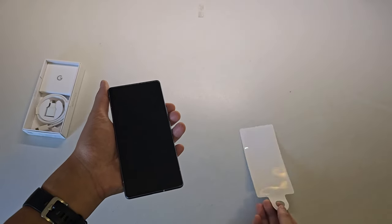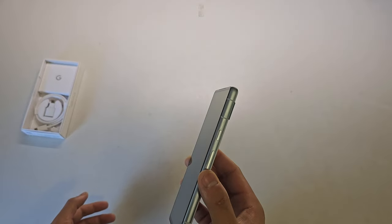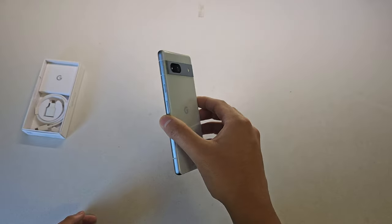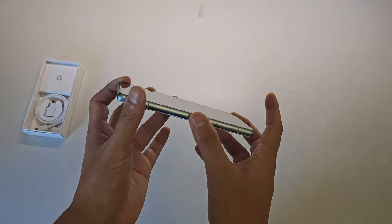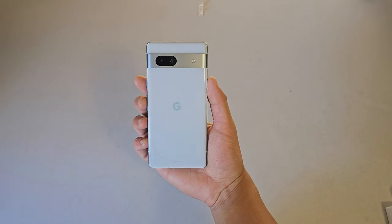I didn't want to get the black or white colours, so I chose the Sea colour way, which is still a bit plain. The phone has a plastic back compared to the Pixel 7 where the back is glass, but it still has that glossy look. The sides have a matte aluminium material which definitely makes it nicer to hold and gives a more premium user experience.